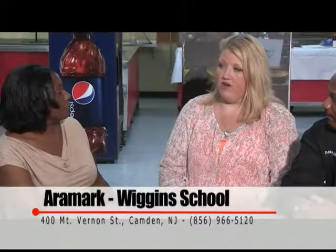For someone interested in employment with food services, where can they go to fill out an application? Aramark will take your application at Wiggins School at 400 Mount Vernon Street, or you can give us a call at 856-966-5120. Within Aramark at Camden we have lead food service workers, food service workers, drivers, driver's helpers, and substitutes — we're always looking for good subs. Right now we're not recruiting anything outside of substitute workers, but feel free to apply at any time. We're always accepting applications and looking for highly qualified, hardworking people.